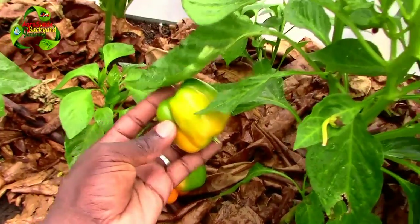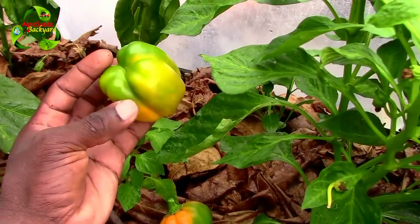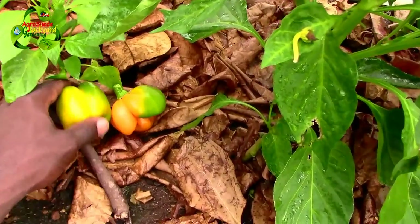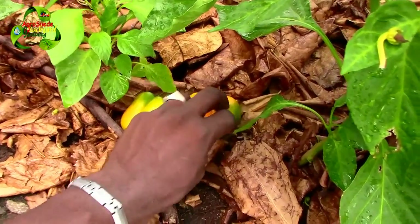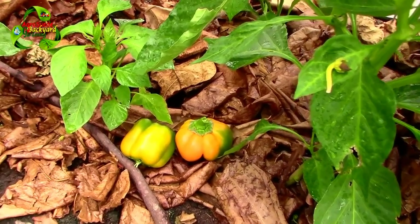This one was growing outside - it's the same type of plant, so the fruit basically is the same. However, this one has a more defined shape for a sweet pepper because it's growing outside and the roots are allowed to go deeper into the soil. You can see the comparison, you can see the difference, and it's because of the depth of the soil - it's sort of stunting the growth, limiting the shape of the pepper.